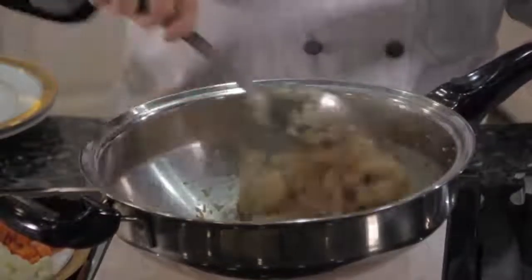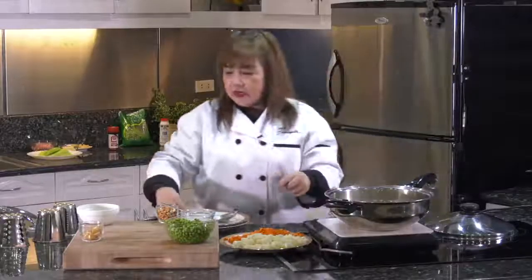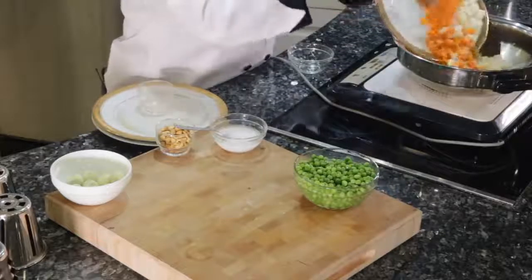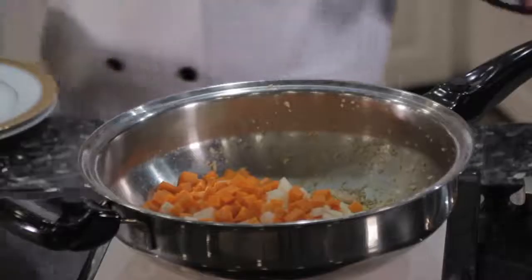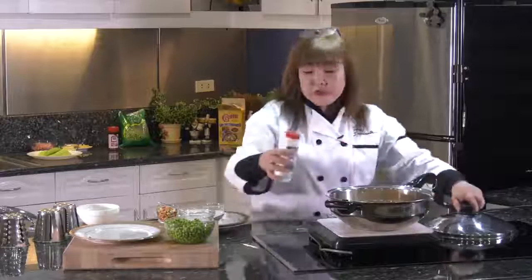Our shrimp is almost cooked. Then I'll add all the ingredients. I'll add the ginger, the singkamas, and the carrots all together. We'll just have to season it — about one teaspoon of salt. We'll wait for a while for the singkamas and the carrots to be just a little bit cooked, maybe about two to three minutes.